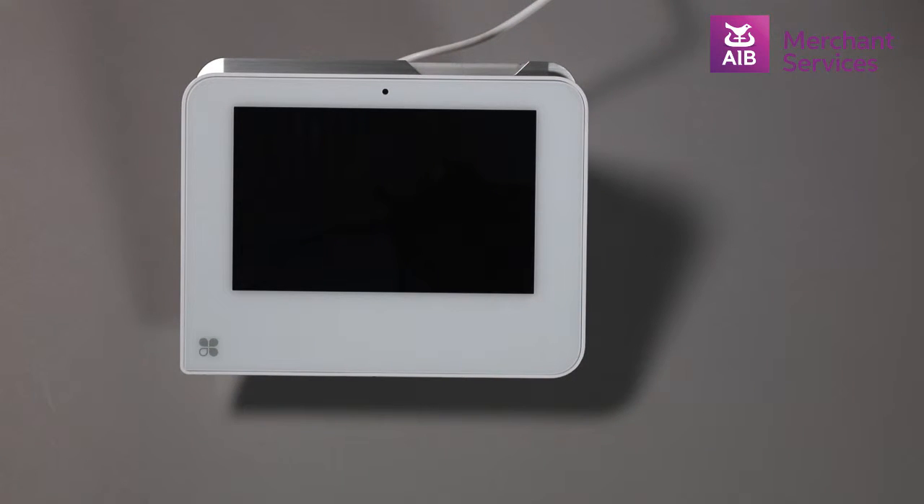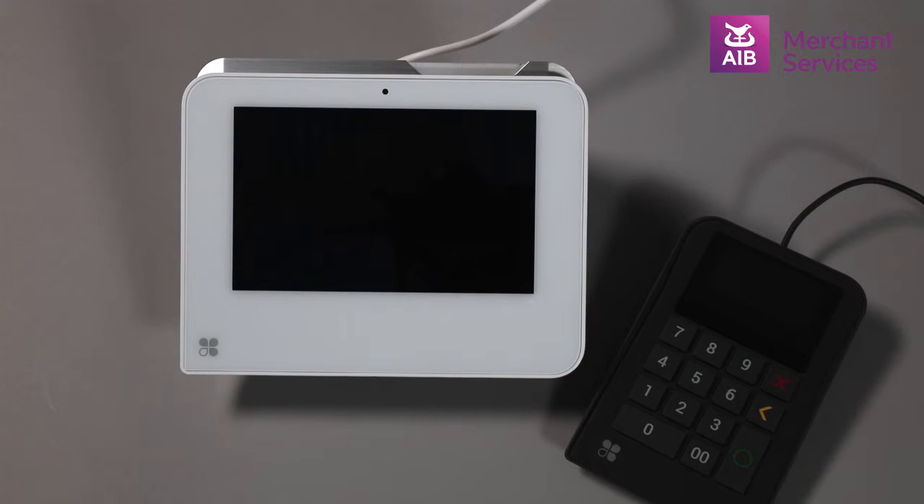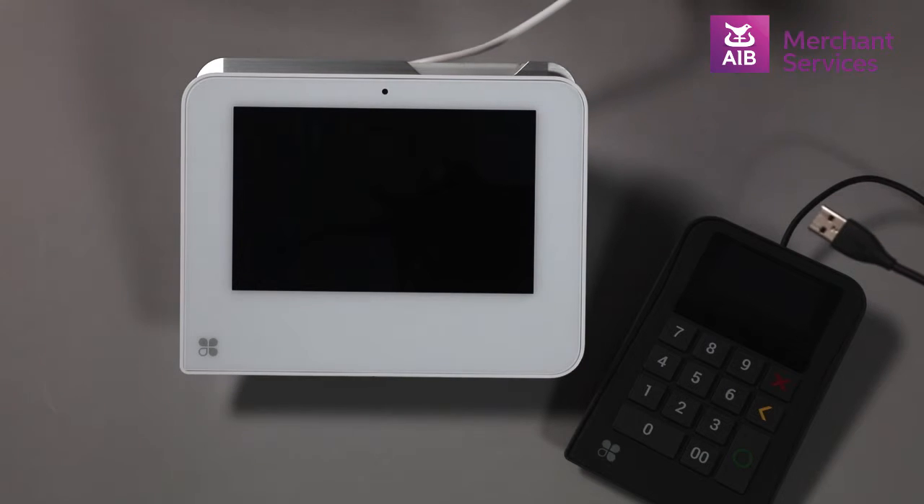When you are using your Clover Mini as a stand-alone card terminal, or in FD2000 mode, you can connect a merchant-facing keypad to it. In order to do this, take the USB end of the cable from the keypad and plug it into the free USB port on the Clover Mini Connection Hub.